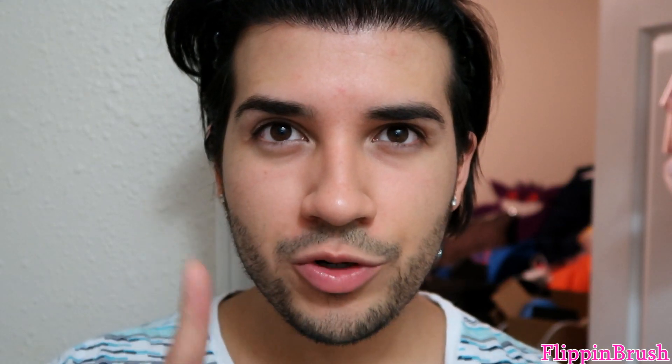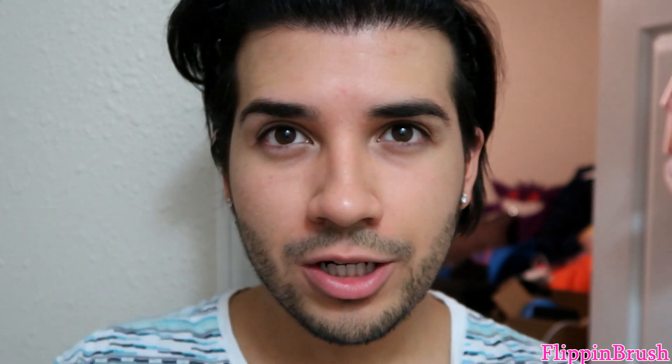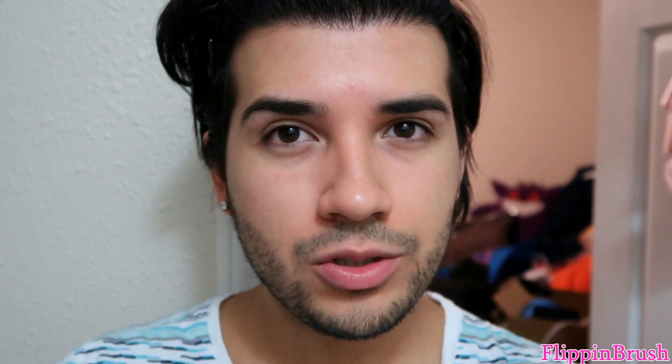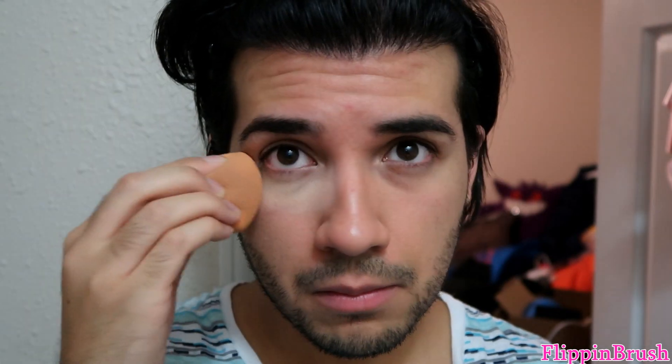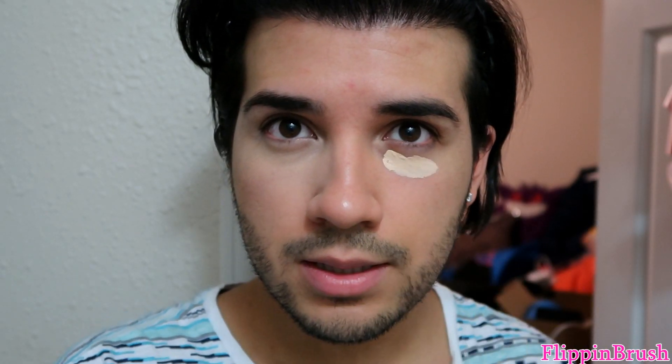Actually I want to try it one more time without foundation. I just took off my makeup — I got a little bit of darkness from the eyeliner, but I'm going to do it again: Tarte Shape Tape on one side and Makeup Revolution on the other, about the same amount on each side.